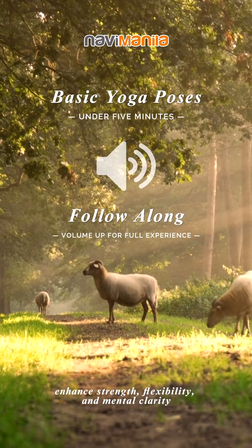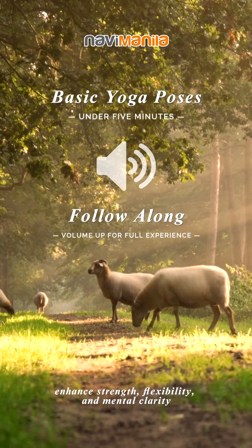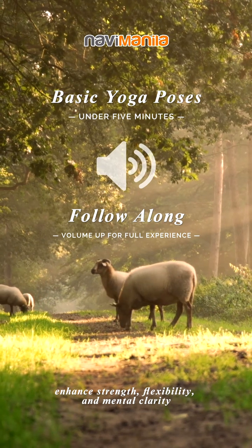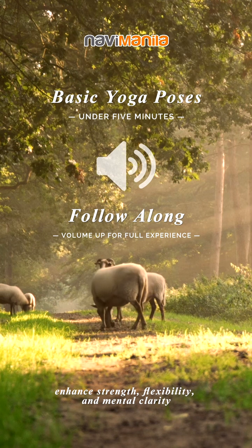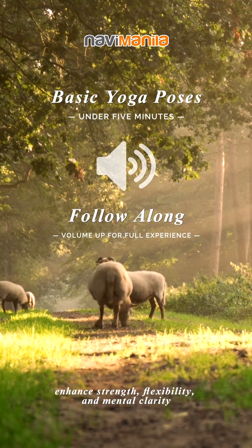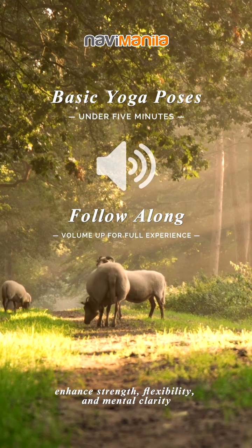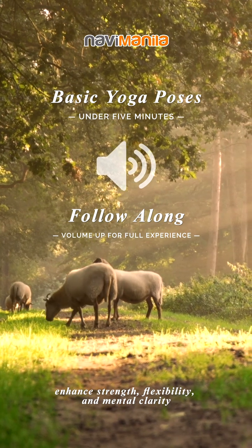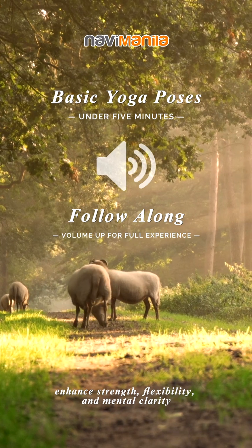Let's learn some foundational yoga poses. As we move through these poses, focus on your breathing and allow yourself to relax into the present moment. Let's start by finding a comfortable space and settling into a mindful state.